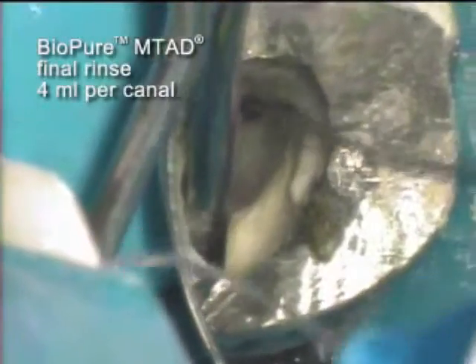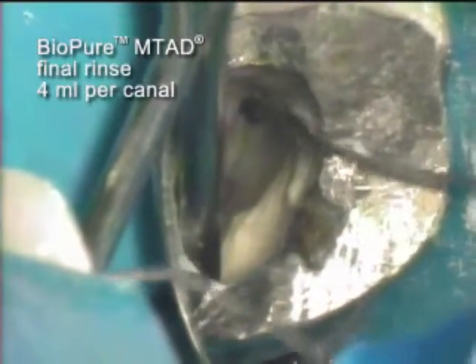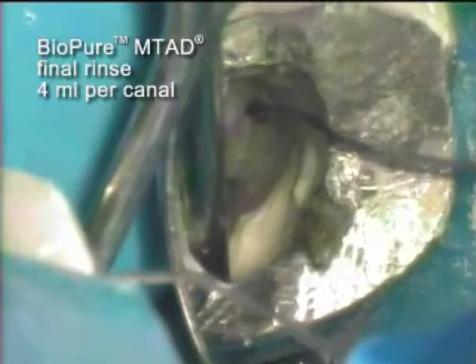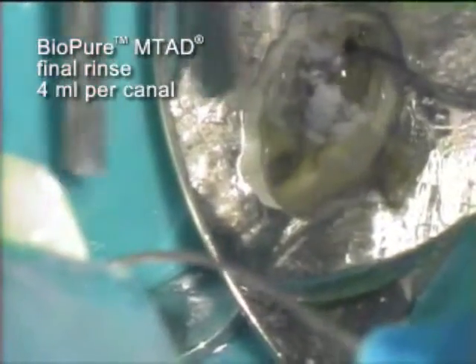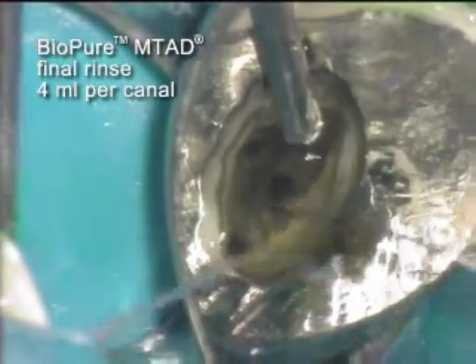After a five-minute soak, the BioPure protocol calls for a rinse. Four milliliters per canal is introduced. Another reaction can be seen during this final rinse and evacuation step.